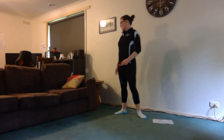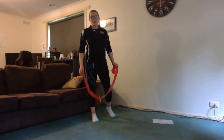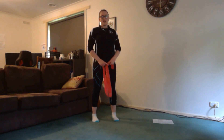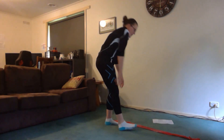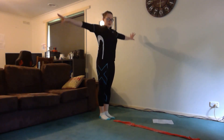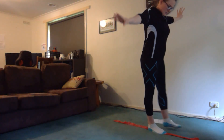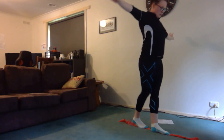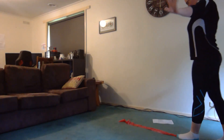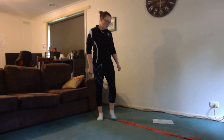Our next activity is our tightrope walk. Get a piece of rope, draw a line on the ground if you're outside, or use a tile line from your kitchen. Make sure if you're on tiles you're being really careful not to slip. Try and walk on it four times without falling off — arms out to balance. If you want to be really tricky, try walking backwards as well. Feel free to pause the video and keep going if you need more time.